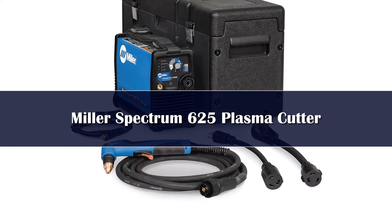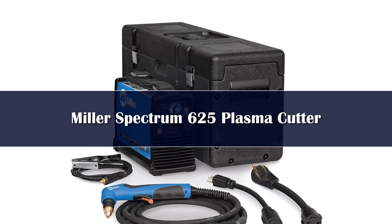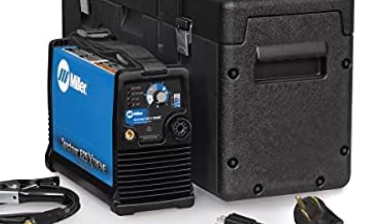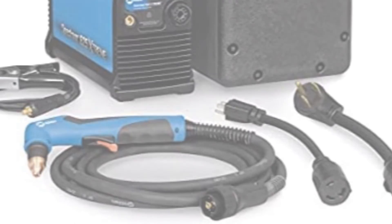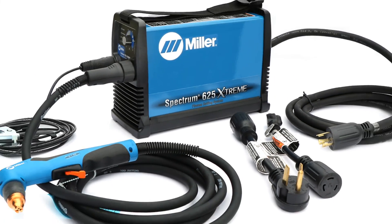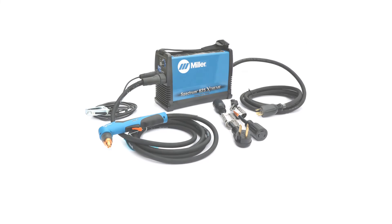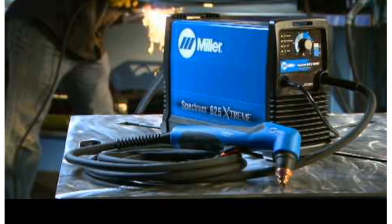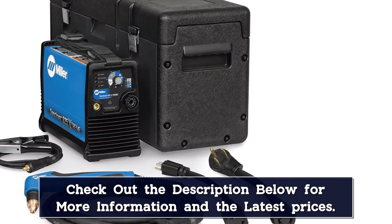Number 1. We were also impressed with the Miller Spectrum 625. Miller has a reputation for building great products, and we have seen it clearly in this plasma cutter. It's suitable for any range of use, but the high quality demands a price that makes it more desirable for industrial use than hobbyist use. However, it's more compact and lighter than any other machine on this list, which every hobbyist would love. It's particularly useful for on-site cutting with Miller's auto-refire technology, which adjusts the pilot arc for the specific metal you cut without needing to change settings.